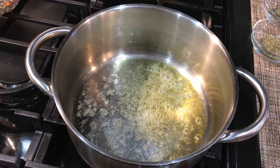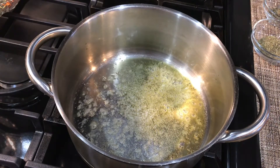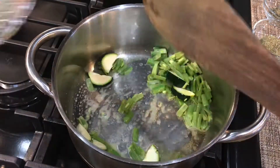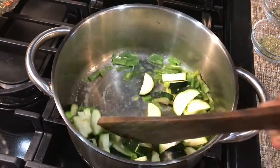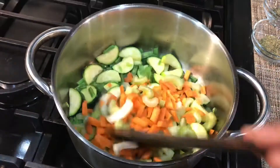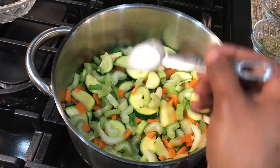Take 2 teaspoons of olive oil or butter in a cooking pot and start adding vegetables one by one and sauté them. Add a teaspoon of salt and sauté.